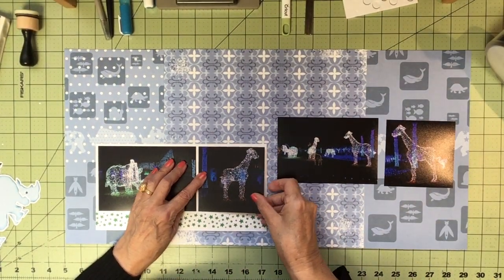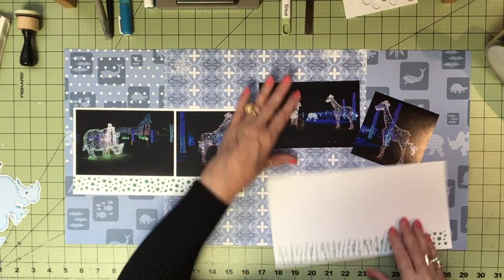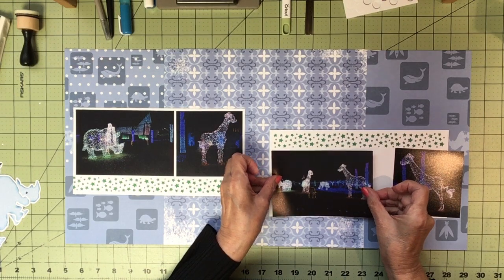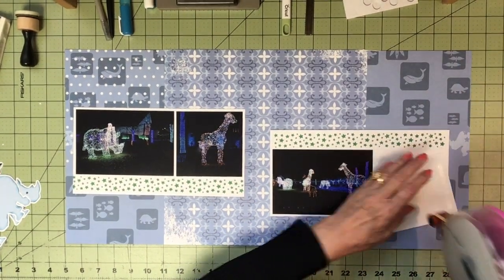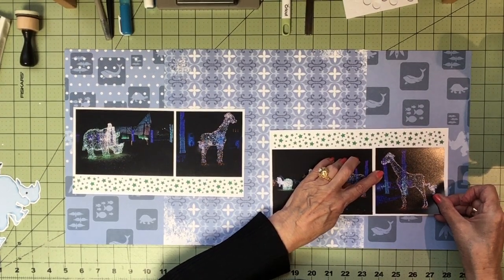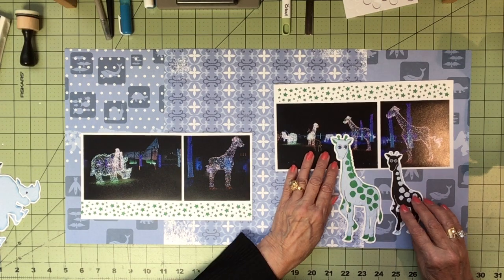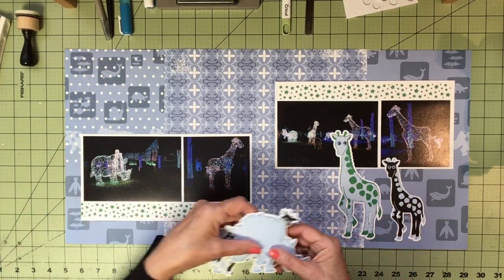I don't usually show a lot of taping because it takes forever. I turned this one this way and I'm going to put the pictures at the bottom of the border, just for a change. I made some images of giraffes and rhinos and I'm going to put those on here. I added a bit of green to repeat the green that's there, alternated the colors, and then did some rhinos.